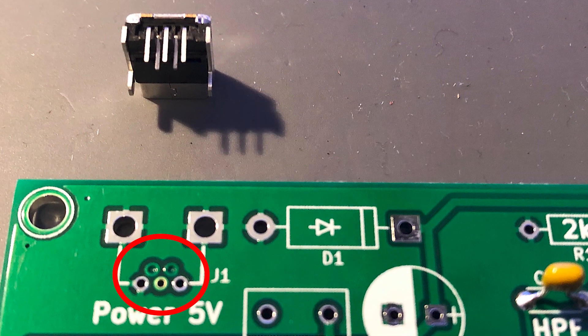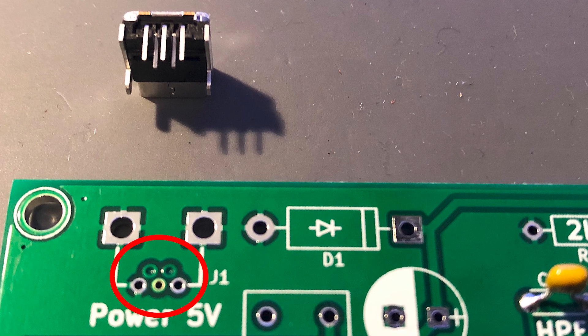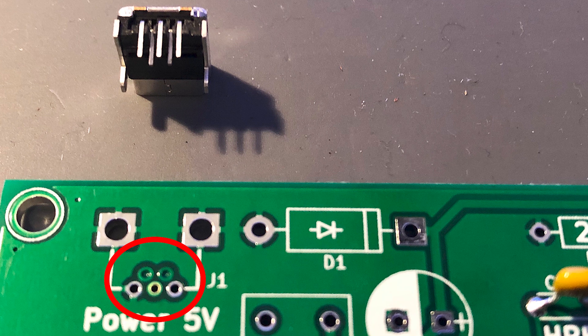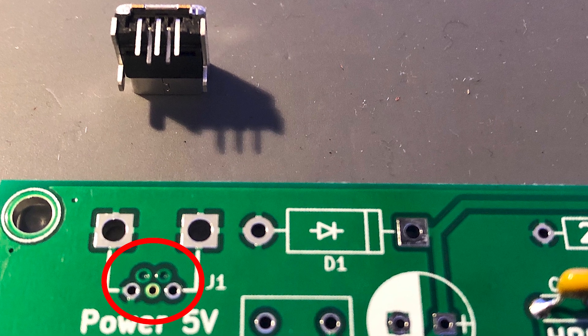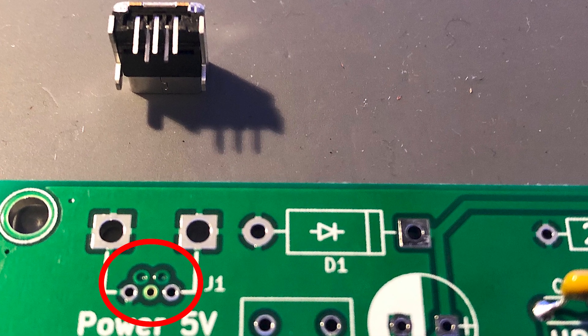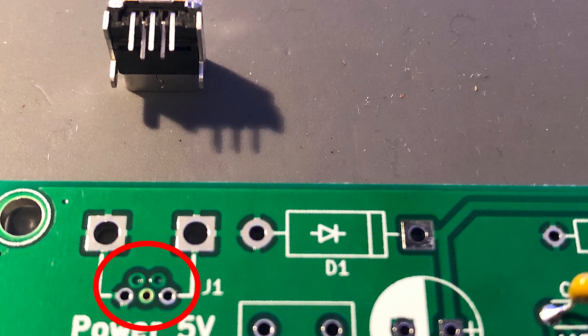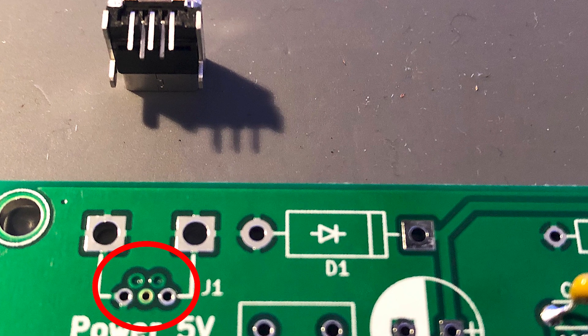You'll notice that I had difficulty inserting the USB connector. This is because a couple of holes had been filled with the green solder mask. This USB connector is only going to be used for power and not data. Since the filled holes were the data connections and I didn't have a drill bit small enough to clear them, I opted to just cut the data pins off the connector.